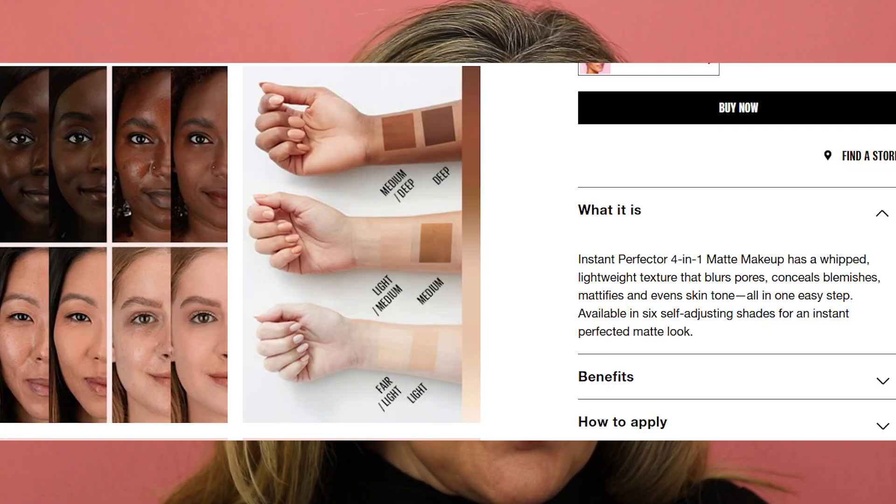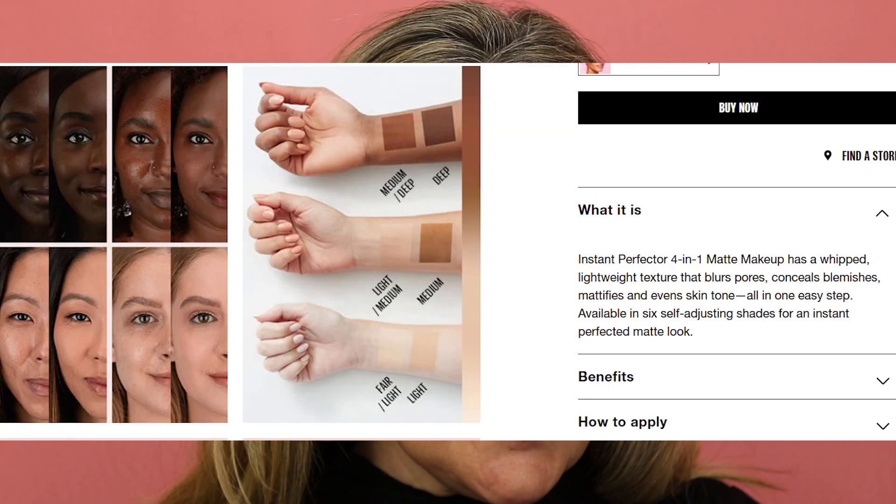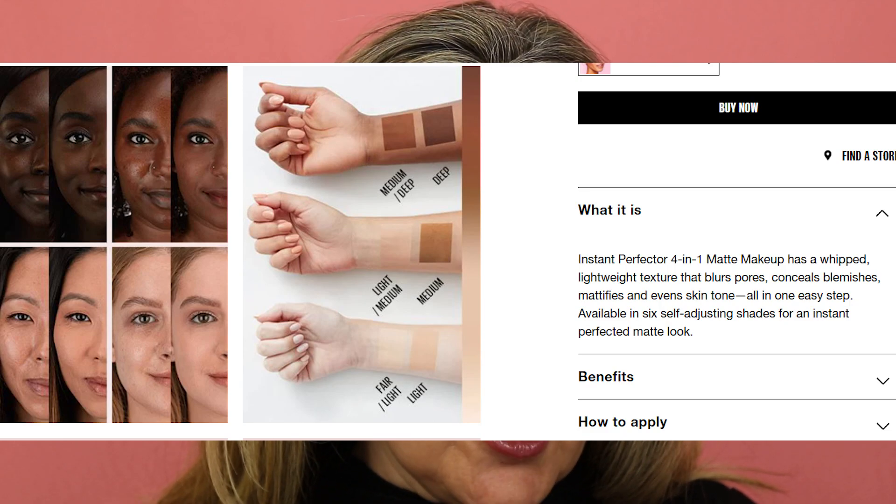It says it blurs pores, mattifies, conceals blemishes, and evens skin tone with light coverage. You apply it with your fingers all over your face and it blends into your skin tone. It's supposed to be a primer, concealer, a mattifying powder, and a BB cream all in one. That's a lot of claims for one little product, but let's give it a try. Apparently it comes in six shades — I picked the lightest one, zero one light.